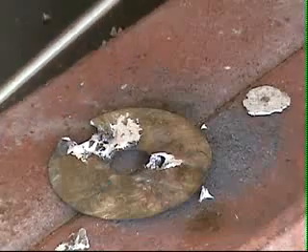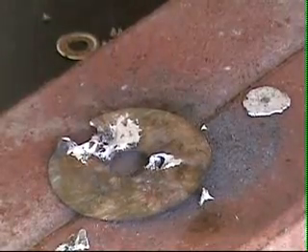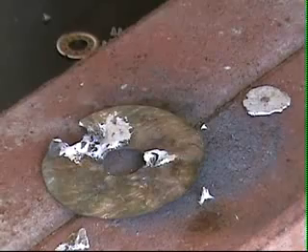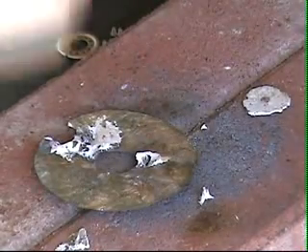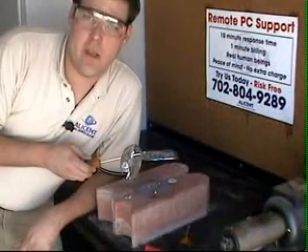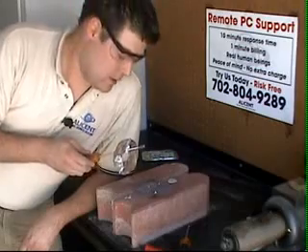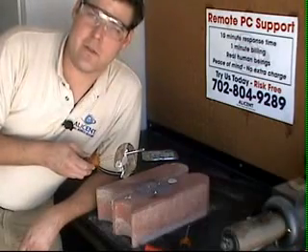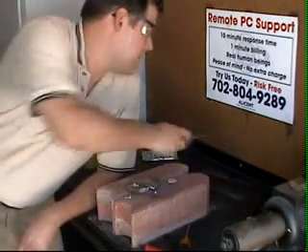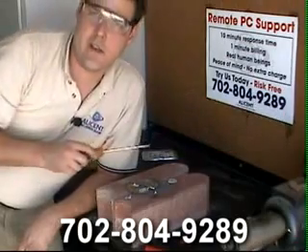We have one properly destroyed hard drive platter. All of our data is safely destroyed, and we do not have to worry about anybody stealing our social security number, bank statements, credit card information, or any other personal data. Just a small price to pay for the peace of mind in knowing that our data is safely destroyed and will not fall into the wrong hands. Again, my name is Matt Fleming. Thanks for tuning in. If you need any computer help whatsoever, feel free to call us at 702-804-9289. Thanks again.